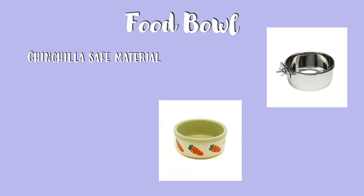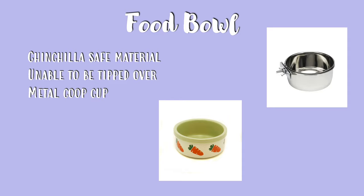You want to make sure your food bowl is made of a chinchilla safe material such as glass, metal, or ceramic. You want to make sure your bowl is unable to be tipped over, so you want a metal coupe cup style bowl that can be attached to the side of the cage, or a ceramic bowl that is heavy enough not to be tipped over.